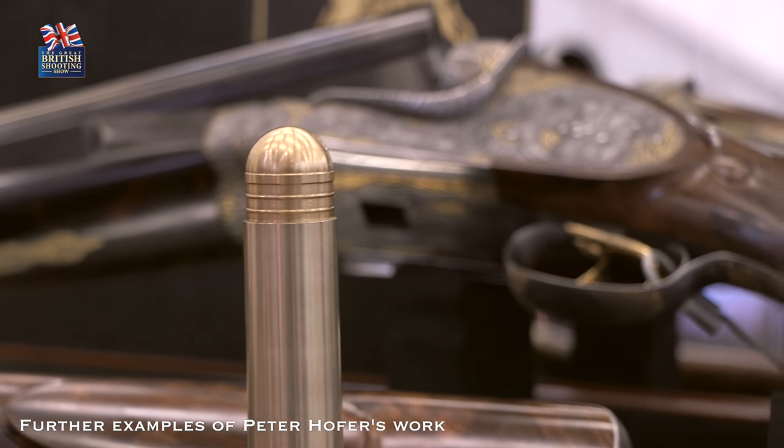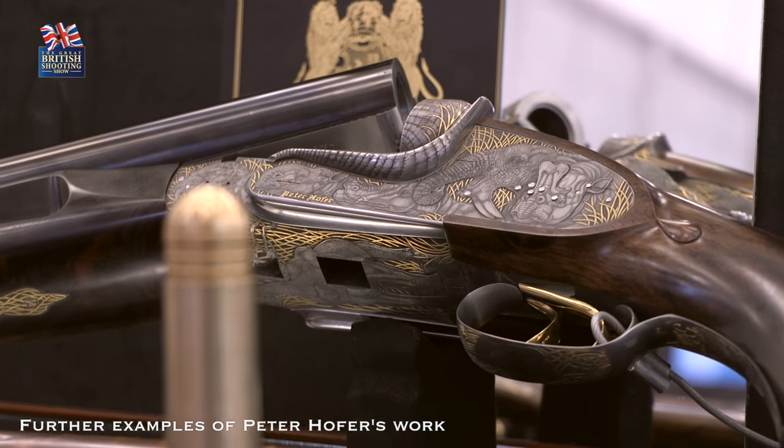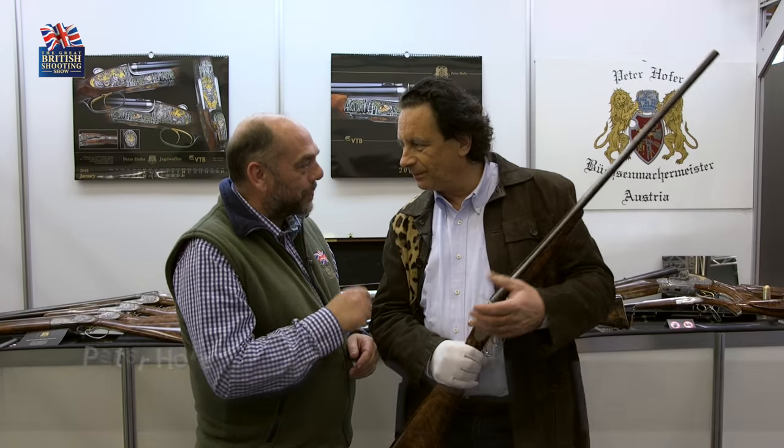Now, for those of you in the UK, we're familiar with side-by-sides, but this one's caught my eye and it's really made me chuckle. Because Peter, we've got what looks like a traditional side-by-side shotgun, but we've got a bit of a twist on this, haven't we?